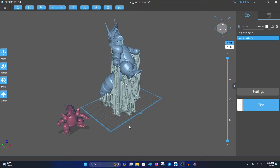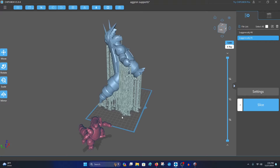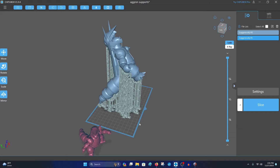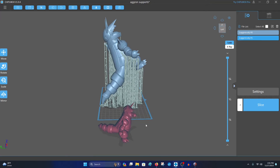Alright, welcome back to the channel everyone. This video is going to be a quick tutorial on how to essentially slice a section of your 3D print model and then cut and key it so that when you go to print it you're able to assemble it with ease.